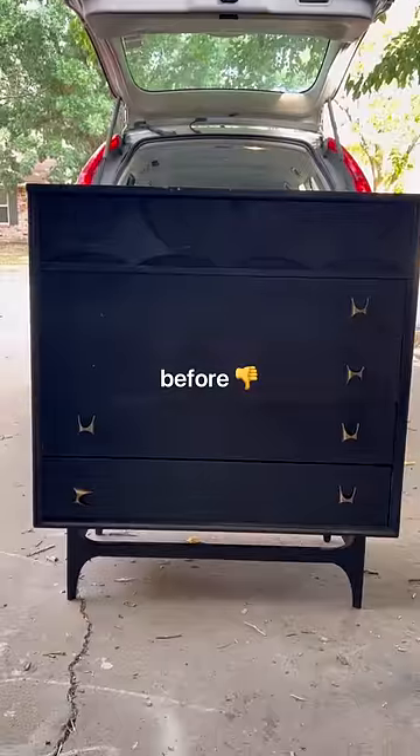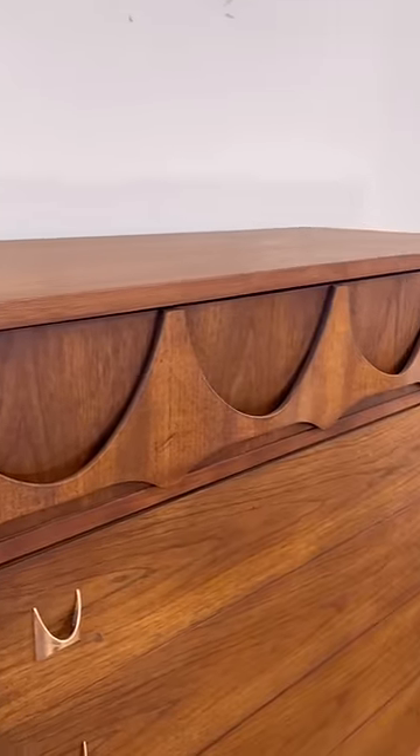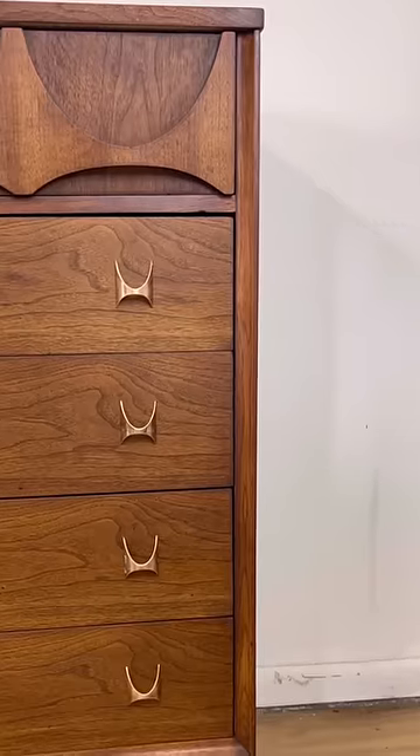Here's where we started and here's where we ended up. This was my first mid-century modern restoration and it was totally my gateway piece. I ended up selling this piece for $1,400 and I regret it every day because I loved it so much.